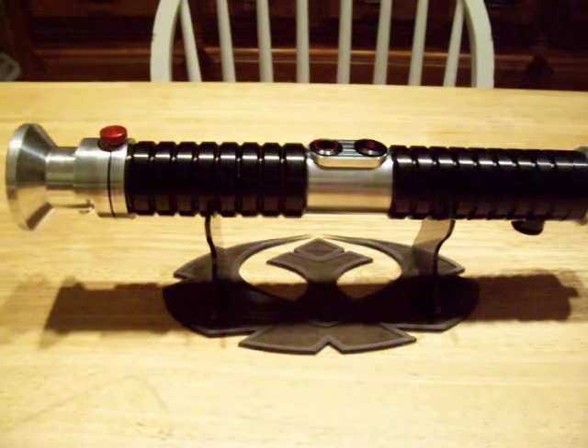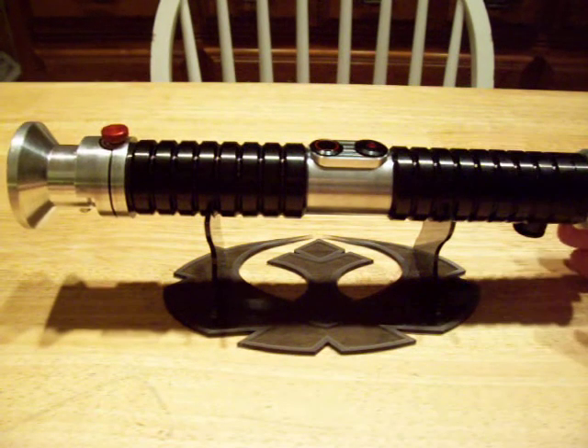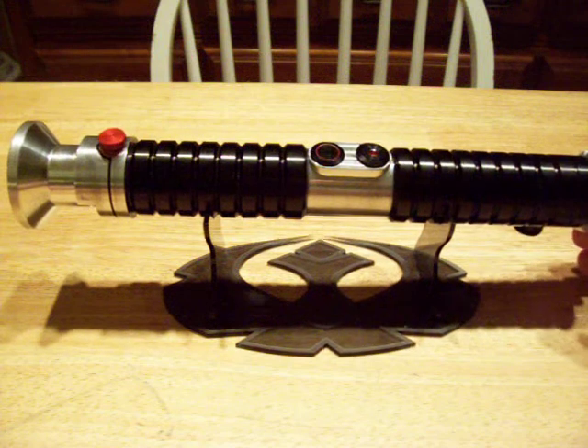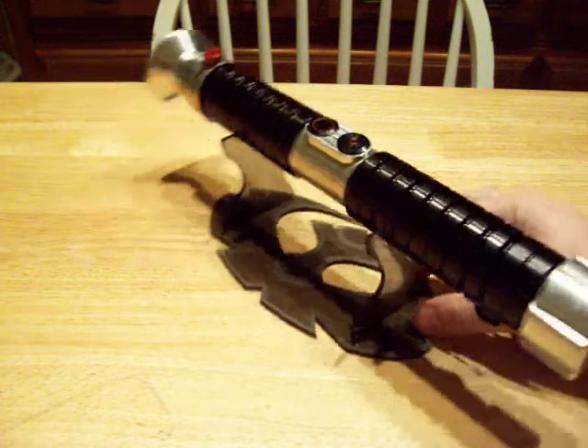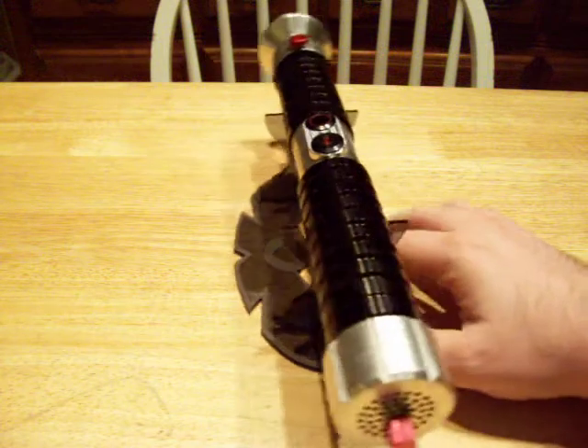Hey everyone, Jango here and this is my Darth Bane. If you look in my videos there's been quite a few videos of this Darth Bane and it's been the same hilt in pretty much all the videos.